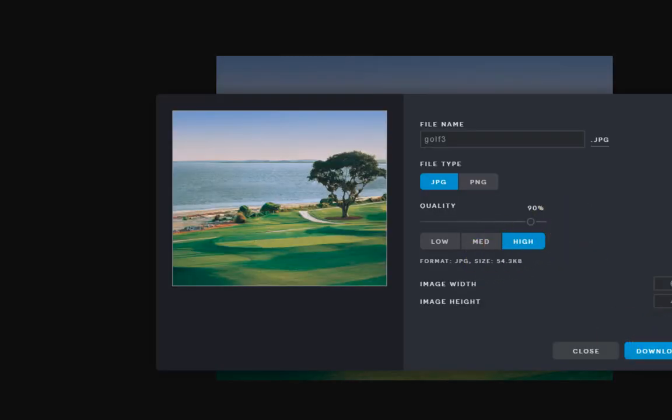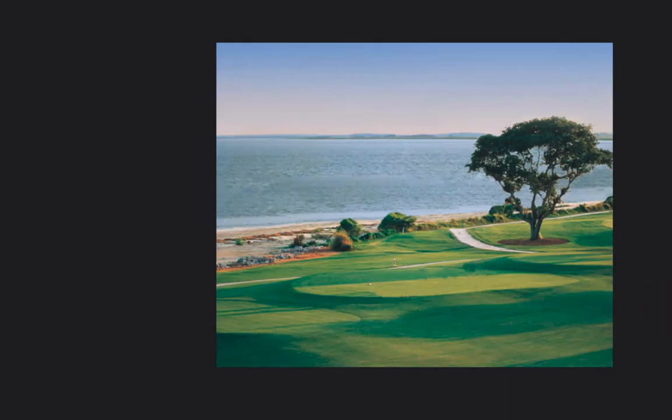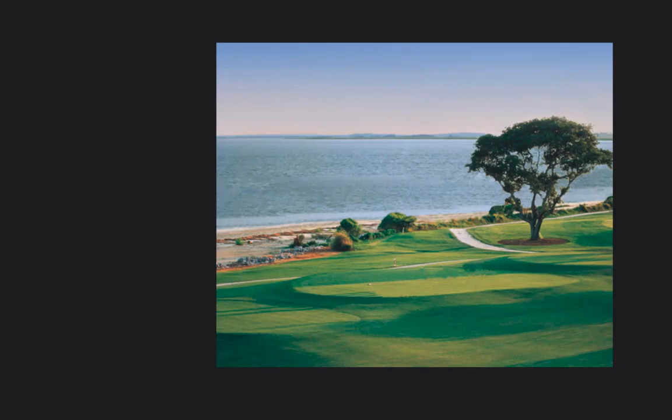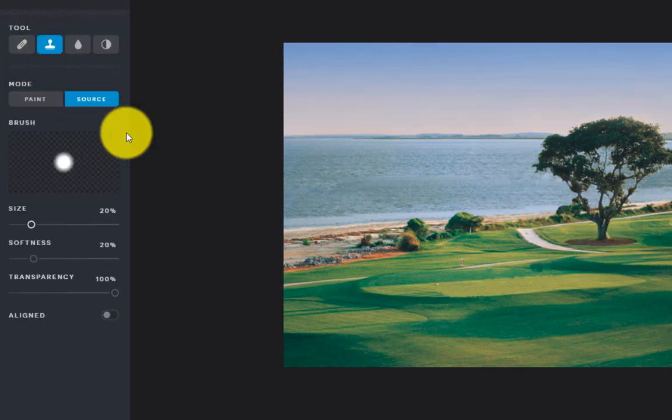I'll save it — I'll name it 'golf edit' and remind myself this is the take-out version, since I took something out. Once it's saved I can put it in Google Drive and add it to my assignment. Now, the other thing this tool can do — not only does the stamp remove things, but you could also use the clone stamp tool to say 'I like this tree so much I want a second one.' So it's actually a clone.